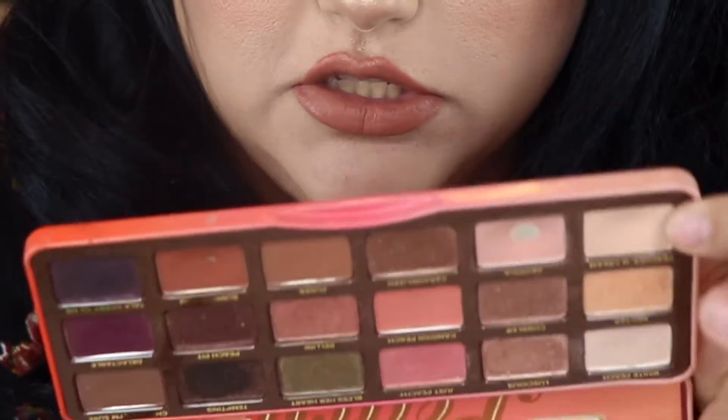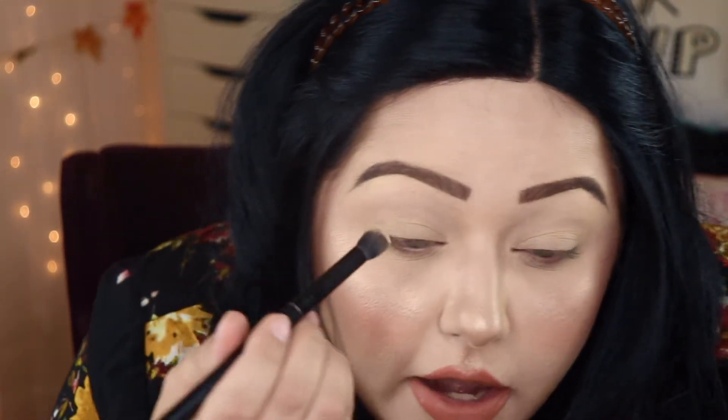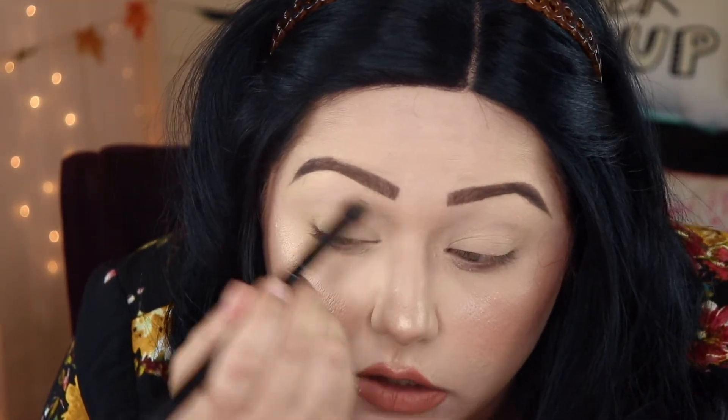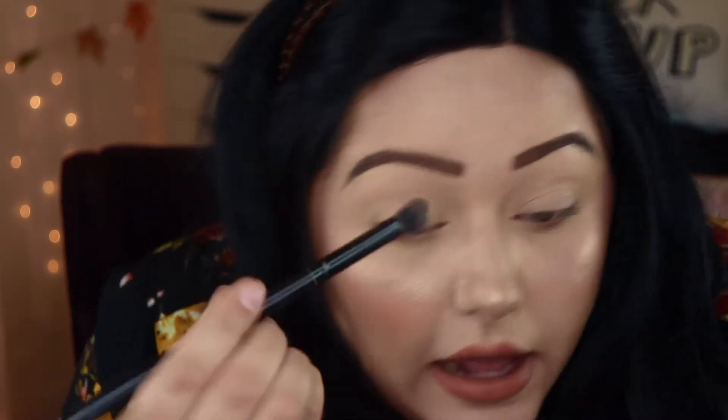I'm going into the Too Faced Peach Palette and I'm going to take the color Peaches and Cream, which is this color right here — it's like a nice peachy, off-peach beige kind of color. I'm going to take Peaches and Cream and put that all over my lid just to set down that paint pot.